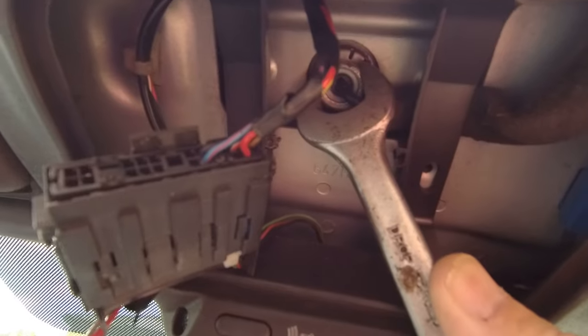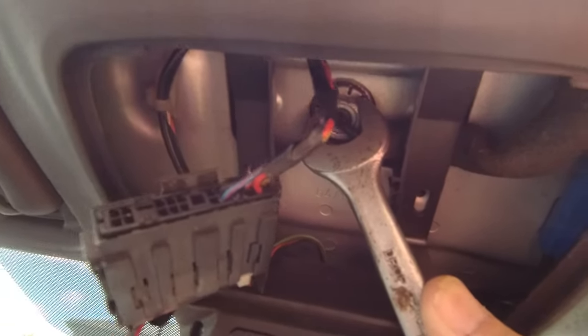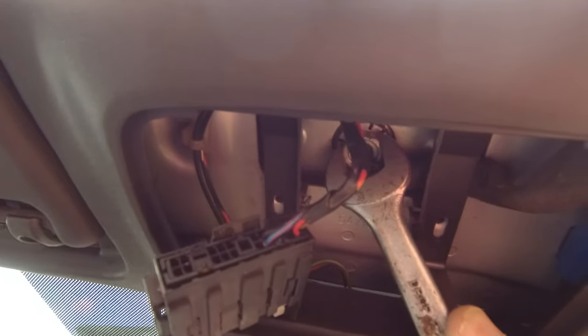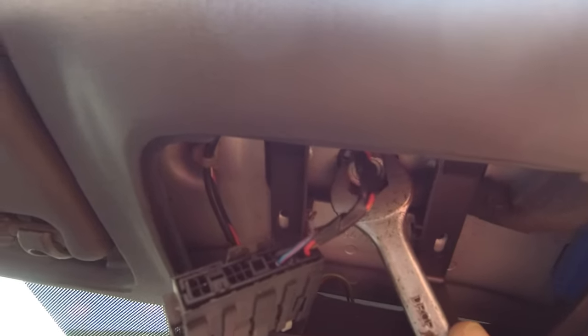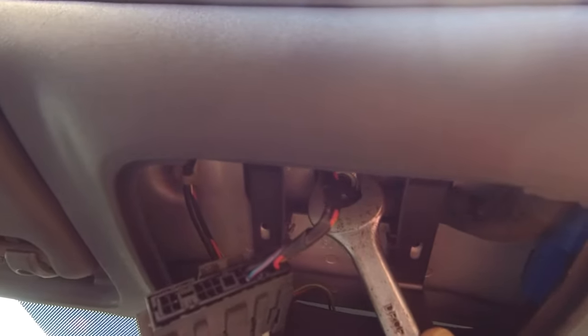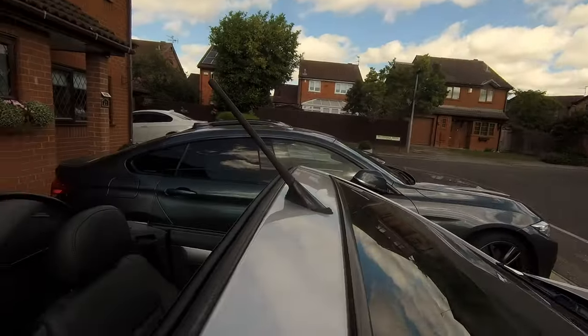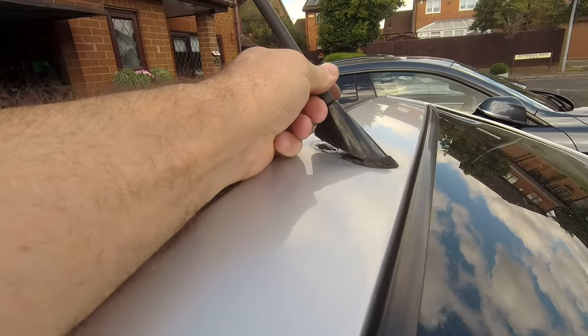The nut is 17mm and you can just about get purchase on there with a spanner to slacken it off. You don't have to take it out all the way — the rubber will slide under the aerial, but I might take it off just to clean it. There you go, nut's down. Right, outside to the aerial — yeah, some folks took it down last time.